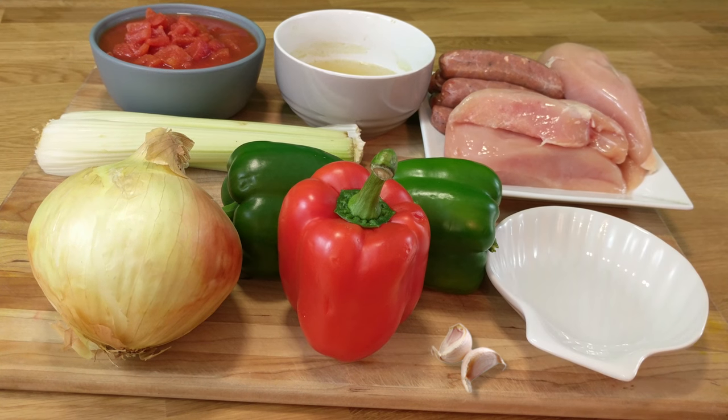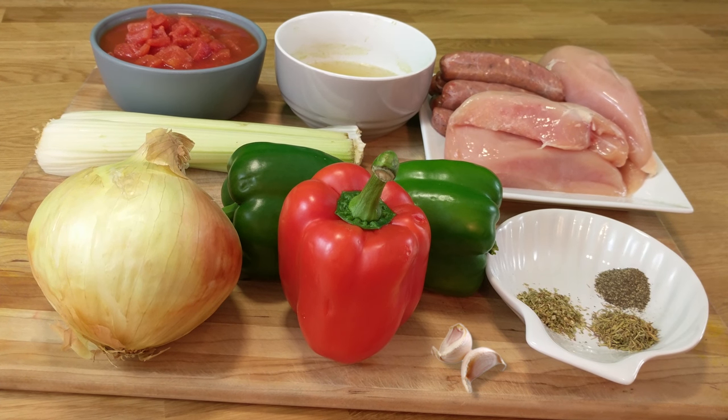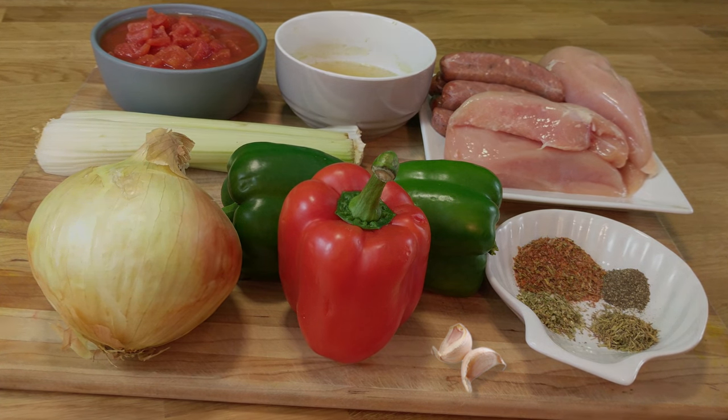For the spices we use one teaspoon of oregano, one teaspoon of thyme, one teaspoon of black pepper, and two tablespoons of cajun. If you like it hot you can add half a teaspoon of cayenne pepper.